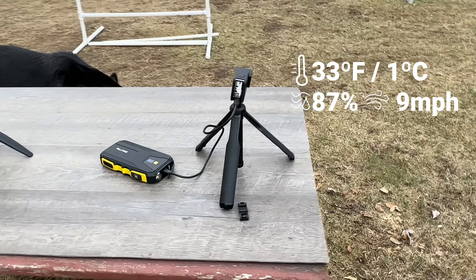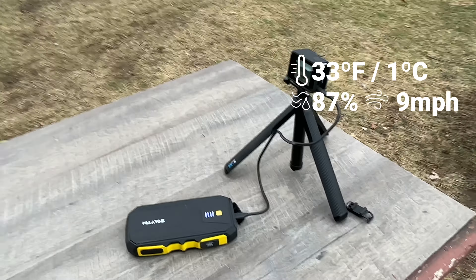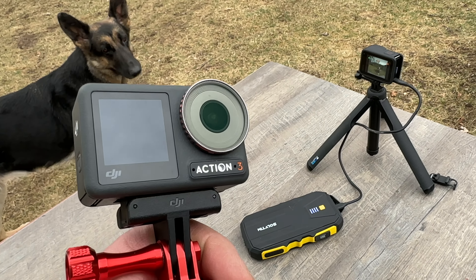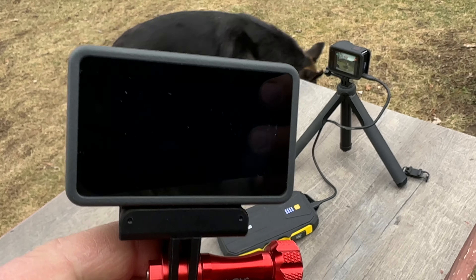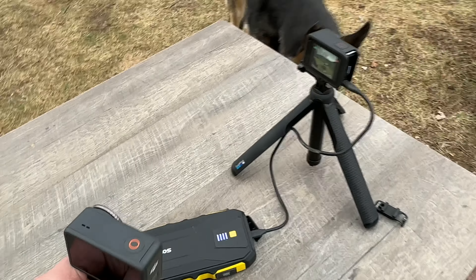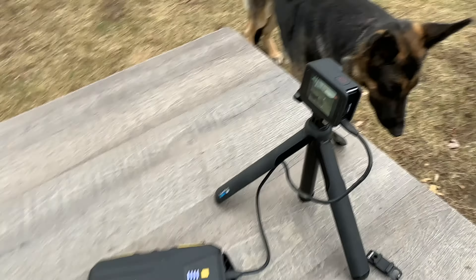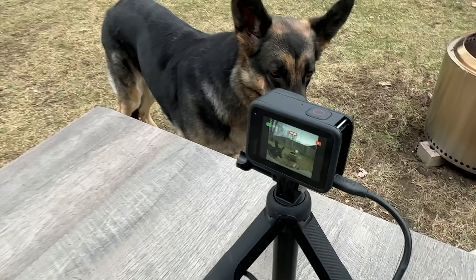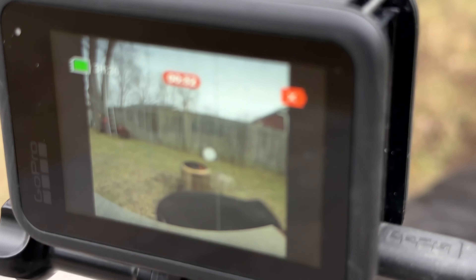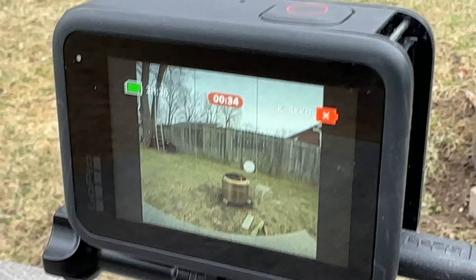I was about to film this with my DJI Action 3 camera, but it only has a focus distance of about 30 centimeters — about this far away. With the iPhone you can get a lot closer. You can see how close you can get — right there — and you can see there's no battery in it.